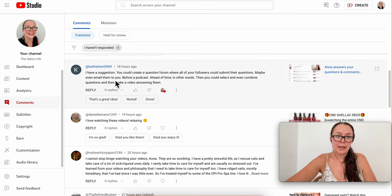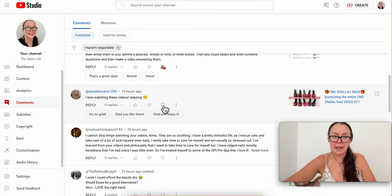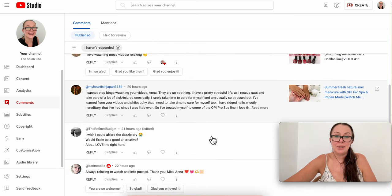Daniela says she loves watching these videos and finds them so relaxing — thank you so much. I'm glad you enjoy it.